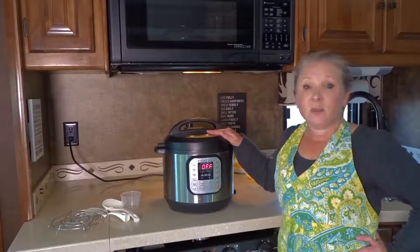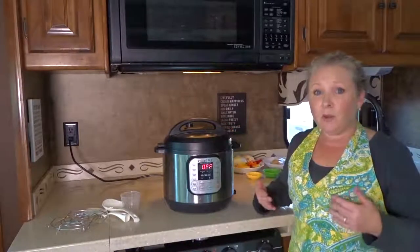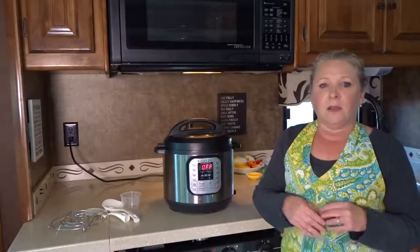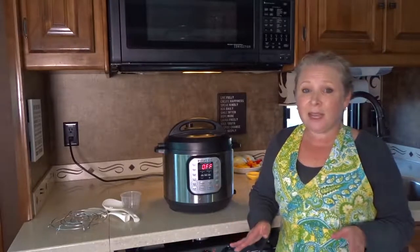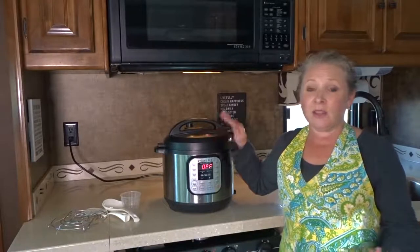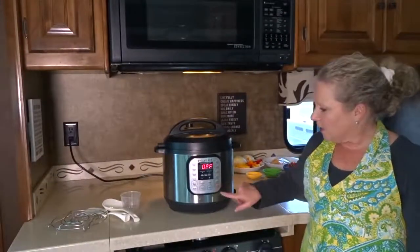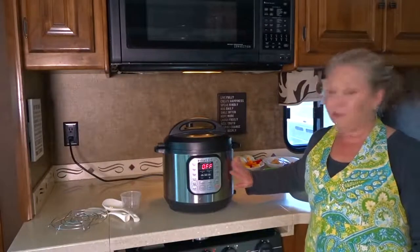The great thing about this is consistent and predictable results every time. You can cook on low pressure or high pressure and set it manually to however long you want. It speeds up cooking time by two to six times and uses 70% less energy. Meals cook in a fraction of the time compared to a regular slow cooker, and it's super easy to clean because you just have the one stainless steel pot. The 24-hour timer allows for delayed cooking, and the brushed stainless steel exterior is fingerprint resistant.